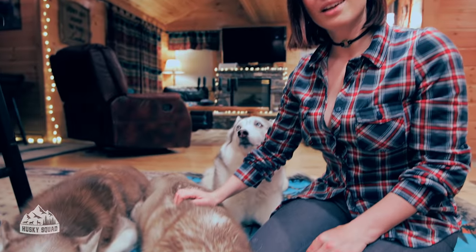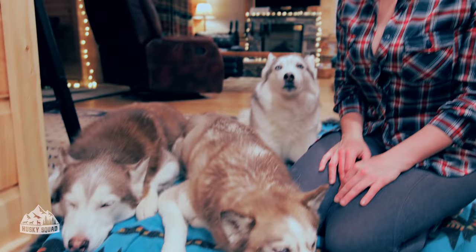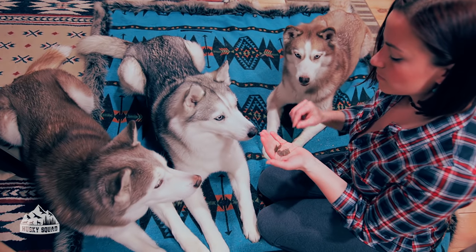We don't feed the Husky Squad like this every day, but it's a great meal on weekends — it's a treat, it's healthy, it's got wholesome ingredients, but it's not 100% balanced. A balanced diet always needs muscle meat, a nice amount of organs, and bone. Please research it or talk to a holistic vet before you create your own dog diet. Let's get started so we can feed the Husky Squad a special dinner tonight!